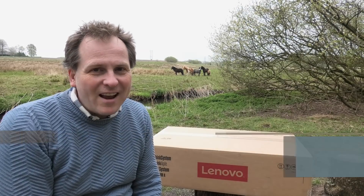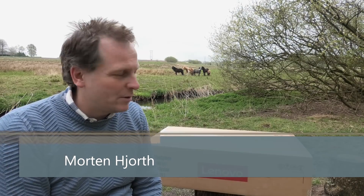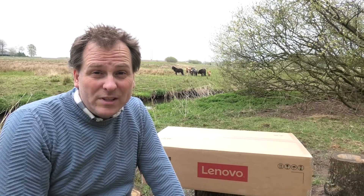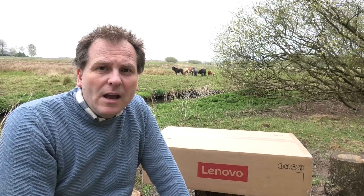Hi and welcome to my playhouse. Today we have moved outside because we have this awesome Lenovo SR665, which is a dual AMD EPYC server.